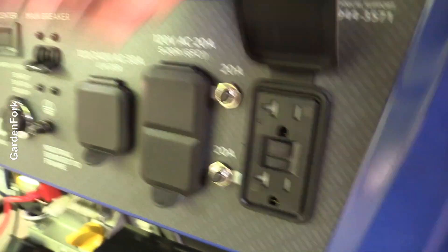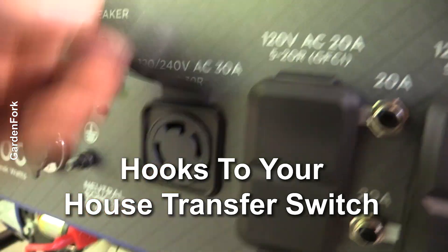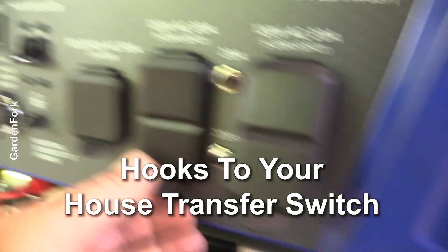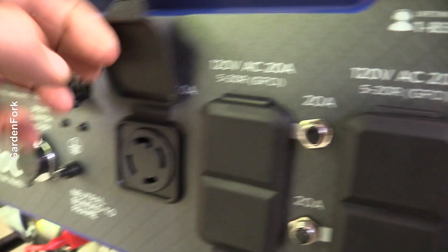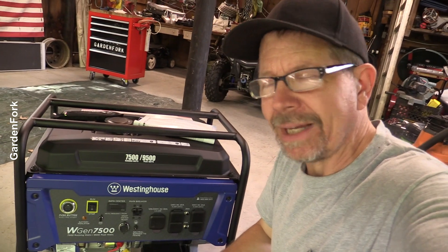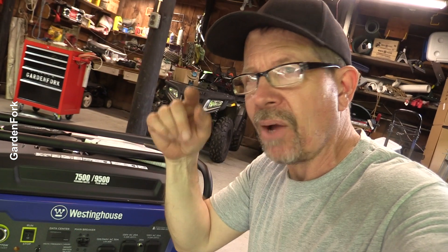The important parts here on the panel: 120 volt GFI 20 amp outlets — very nice. And then a standard L14-30R plug. And like the other Westinghouse generators we've looked at, those videos will be linked at the end of this one — these have rubber covers that keep dirt and insects from going in here. If you live out in the woods like I do, any small opening the size of a straw in your garage, there are insects that wanna lay eggs in them — mud daubers and things like that.